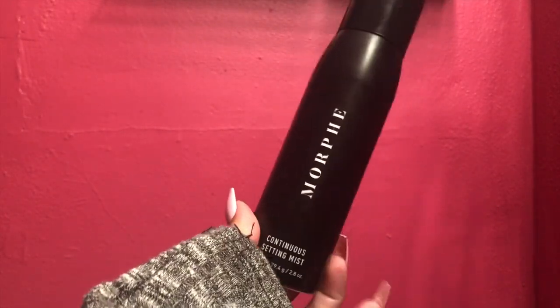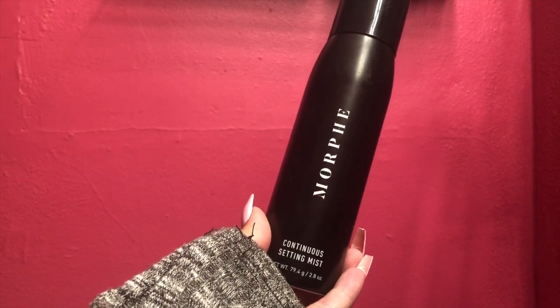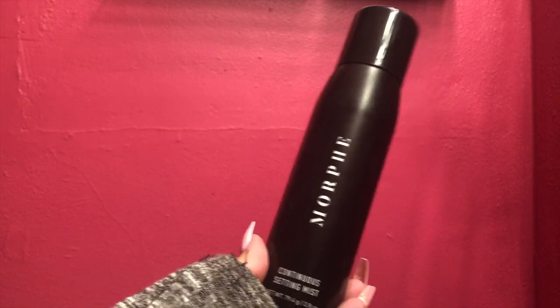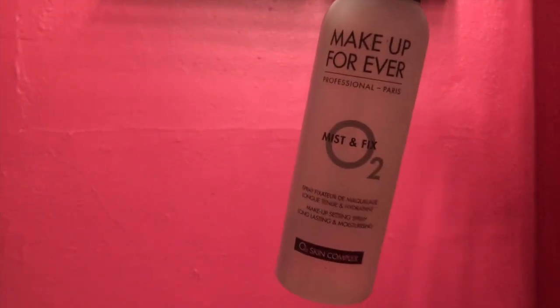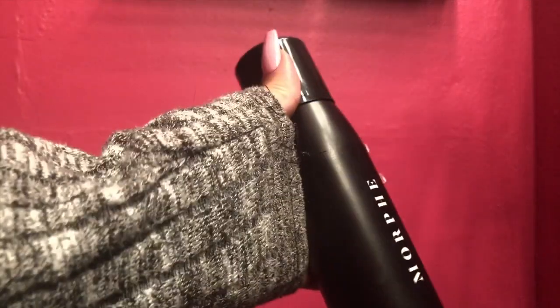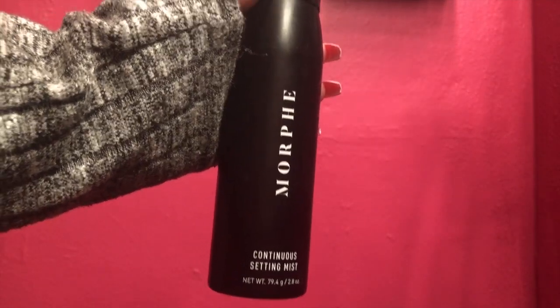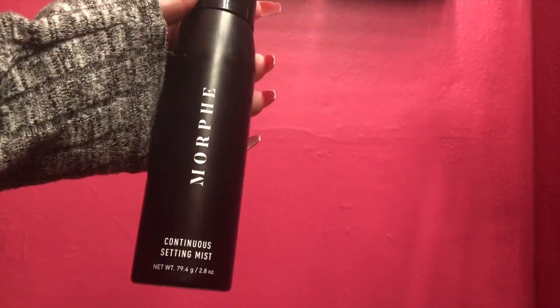Today I wanted to show you the Morphe continuous setting mist that I've been using. I was previously using the Makeup Forever and also the Fix Plus, the original one from MAC. I decided to switch to the Morphe one just because I like the application and how it sprays.